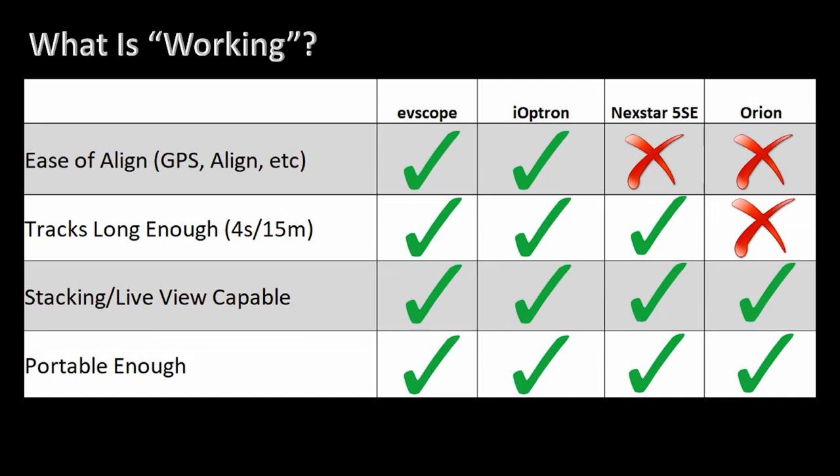How about tracking? What I was really looking at is: can you do a 4-second exposure without oblong stars, and can you keep the object within the field of view for about 15 minutes? The EV Scope does a great job — it's a really well-tracking mount. The iOptron AZ Pro is also rock solid, just as good as the EV Scope — I'd put those two side by side in terms of tracking capability. The Nexstar 5SE wasn't as good. It did keep the object in the field of view for a good 20-25 minutes, but it did drift more. However, with the 5SE you do have the option of equatorial mode. All of these are able to do live stacking with the ASI Air Pro and are portable enough.